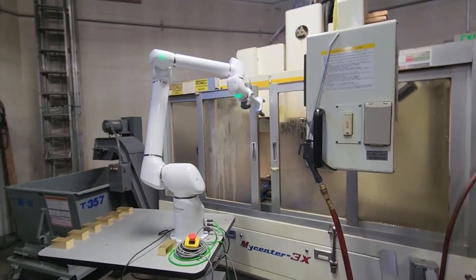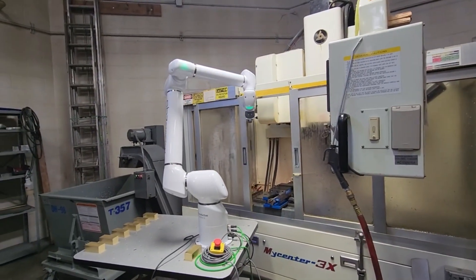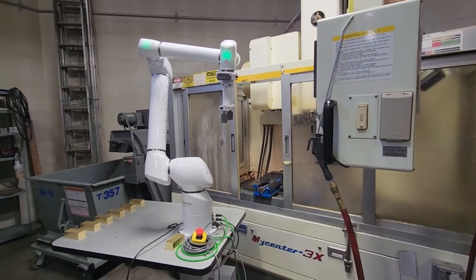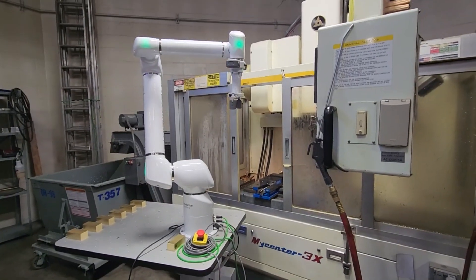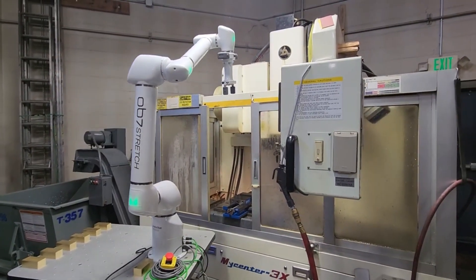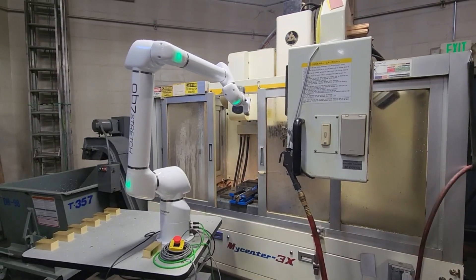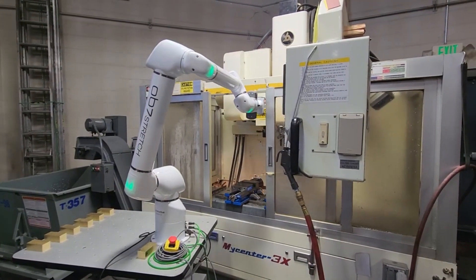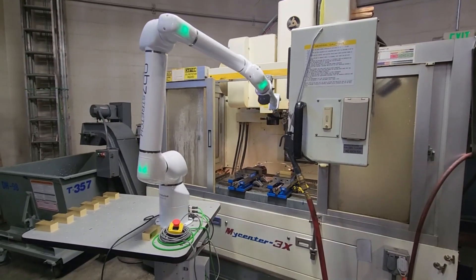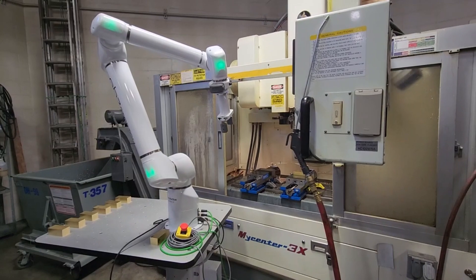We are working at getting Robert here — as Austin has named our co-bot, Robert — just to do a basic loading for doing some prep material, kind of baby steps with this thing. Used it before in the past on a different machine. It's kind of inconsistent. We're taking a step back and seeing what we can do over here with it.